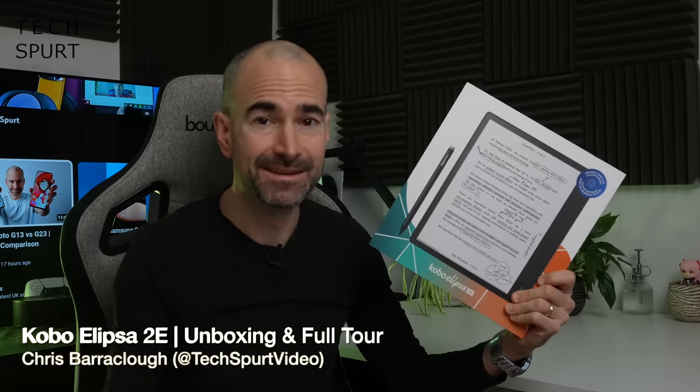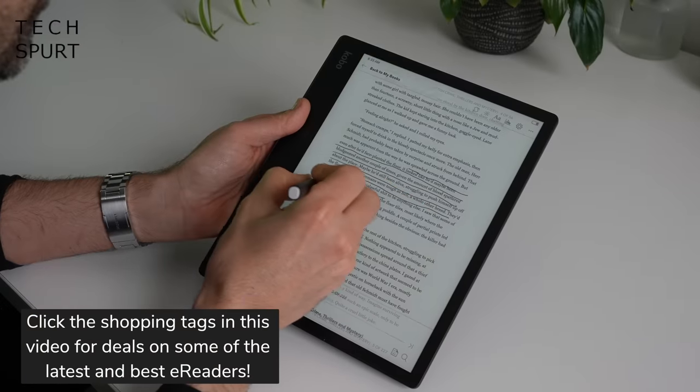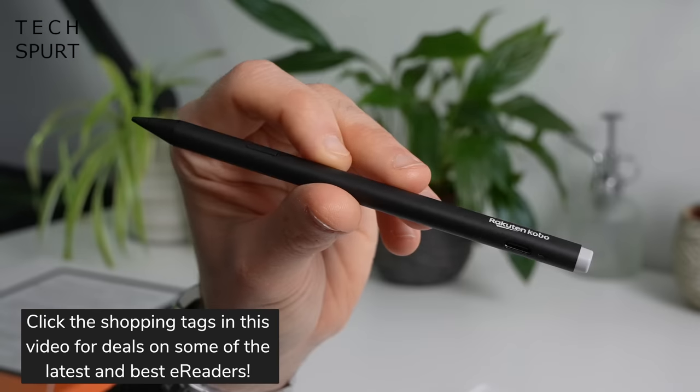Hello gorgeous peeps, I'm Chris from TechSpert and today we're going to be checking out the fresh new Kobo Ellipsa 2E. This premium £350 e-reader is going straight for the Kindle Scribe's jugular. You have a similarly massive 10.3 inch e-ink display and stylus support for your annotate-y, highlight-y goodness. But is it worth that sky-high asking price and how does it stack up to Amazon's Kindle Scribe?